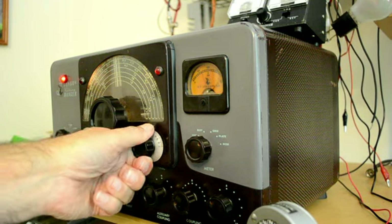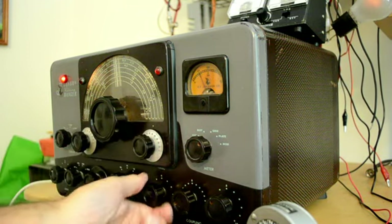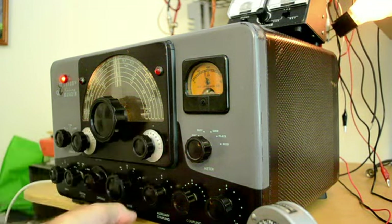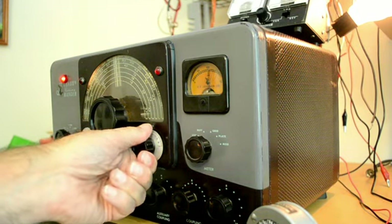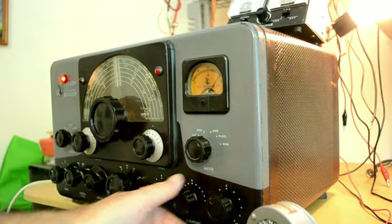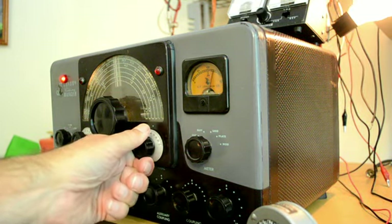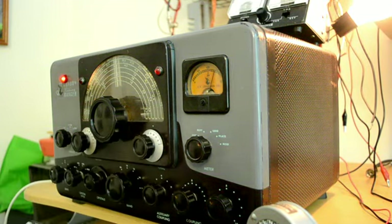Dip the final, increase the coupling, dip the final again — we're almost there. That's probably a little too much so I'll bring it back a little and bring it up a little more. And that's 40 meters.